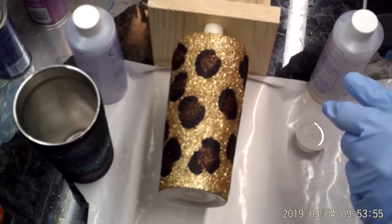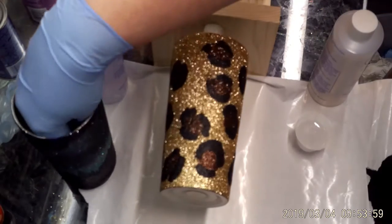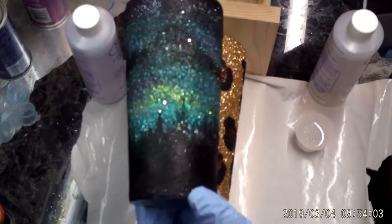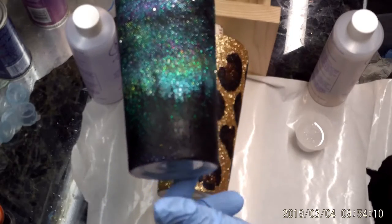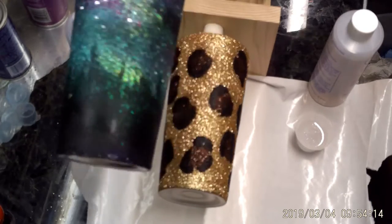So if you put your lips on this edge without having the lid on it, you're good. I also wanted to show you this — this is my aurora borealis, my night sky cup. It turned out okay, not what I was expecting, but I like it.